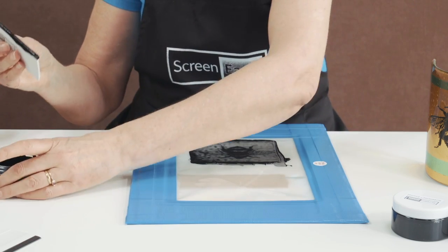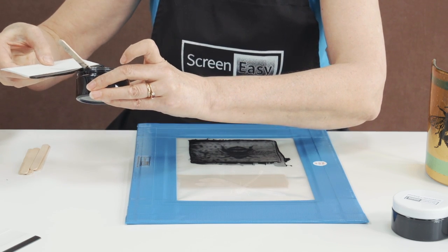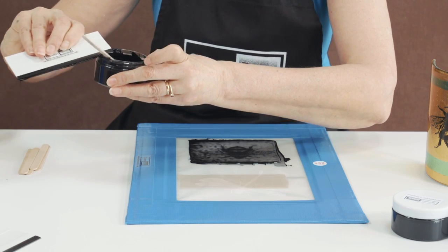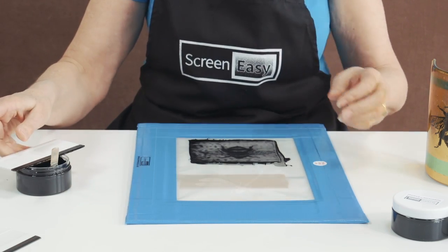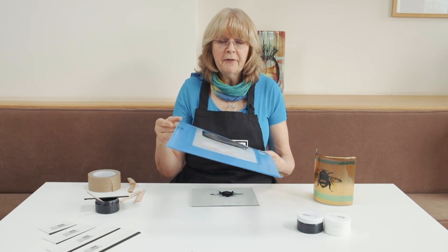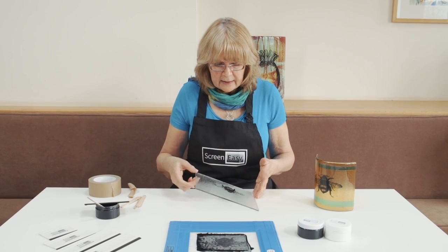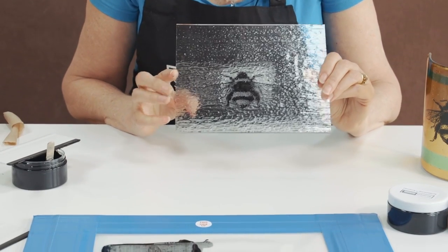And then just carefully reclaim the enamel back into the pot. We can take some more off of the screen in a minute. So just lift off the screen and place it to one side. And there's my bee — there he is.